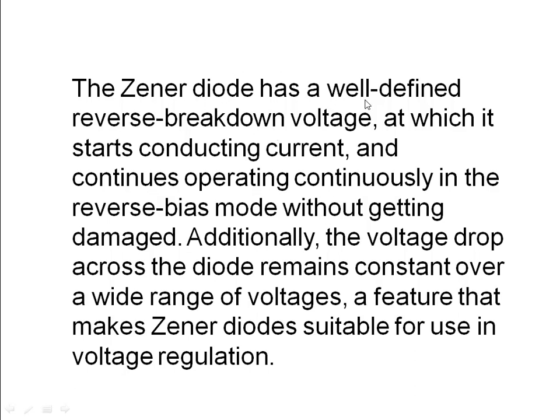A Zener diode has a well-defined reverse breakdown voltage at which it starts conducting current. That means a certain voltage is predefined for this, where it starts conducting in reverse biased condition. Additionally, the voltage drop across the diode remains constant over a wide range of voltages.